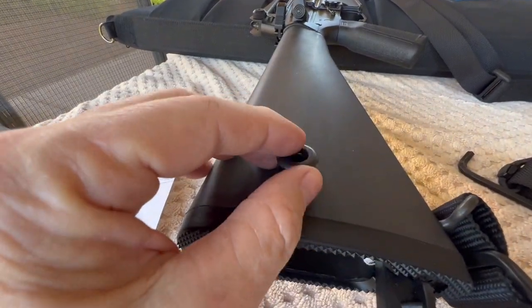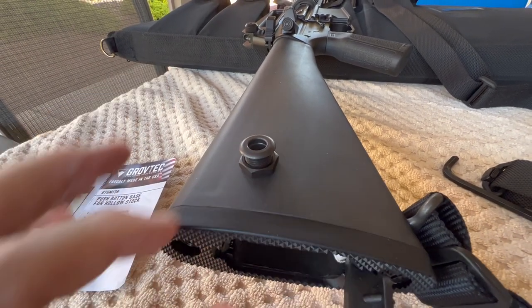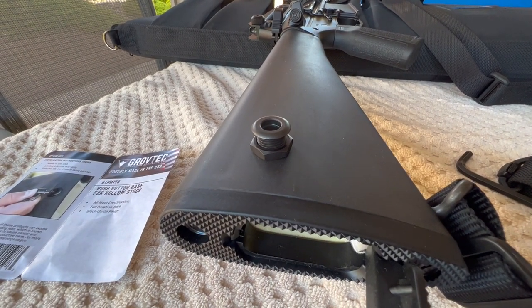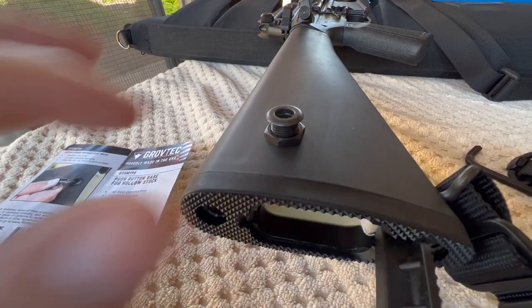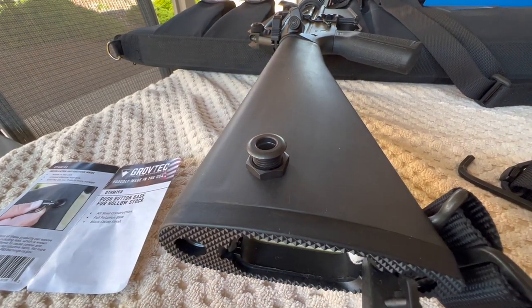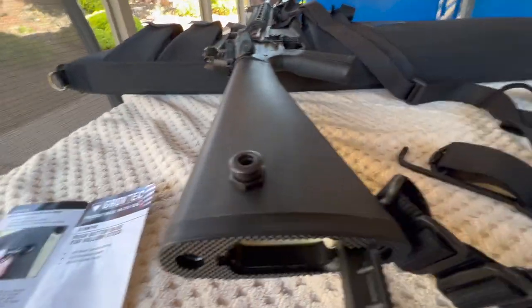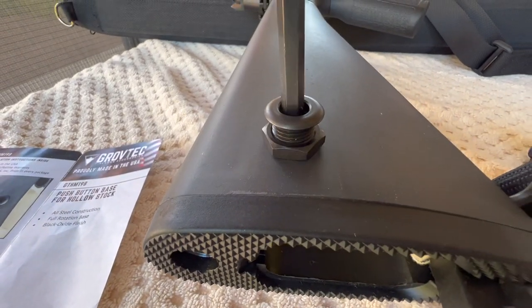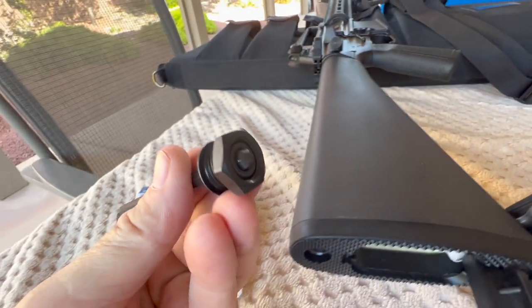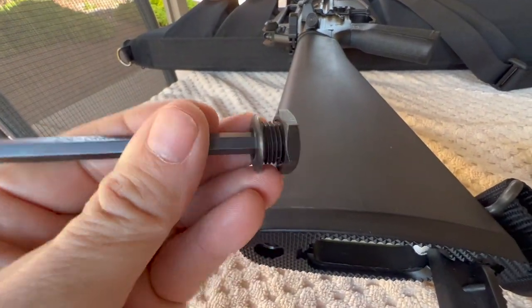That's what this QD up here is going to be about. This is also from Grovetech — what they want you to do is drill a half-inch hole in your buttstock, tap it with a 9/16 by 18 threads-per-inch tap, then screw this in. This QD also has a hex key inside it, so once you've threaded the hole, that's how you spin it into the threads.